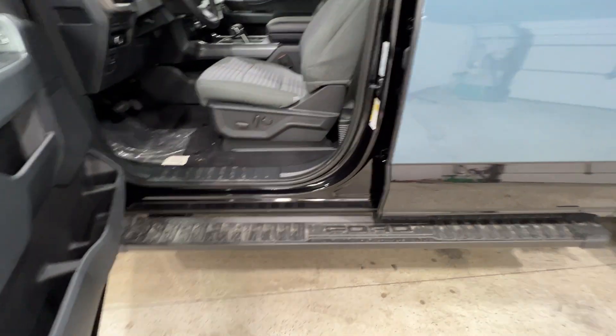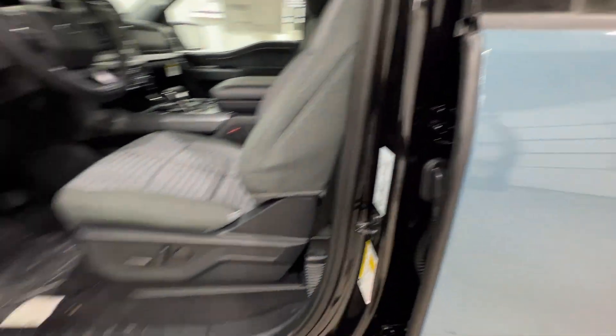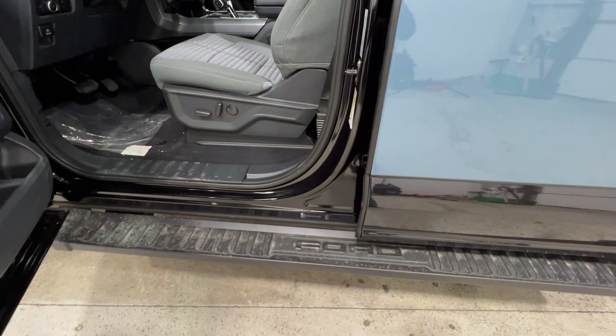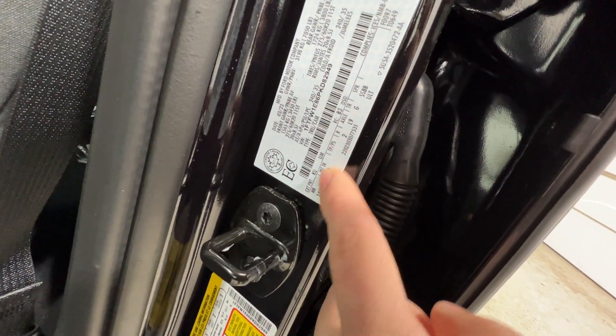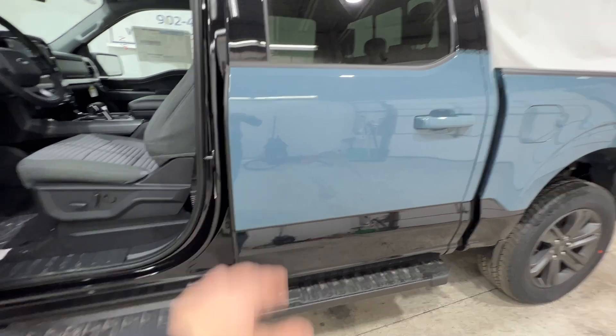Taking a look at the interior, one thing to point out is the door sills — the door sills and all the door jams are all black. They're not blue, which you might assume is the main color, but black is actually the main color for this F-150. There are two different paint codes: UM for the black, and KU for the blue Area 51.